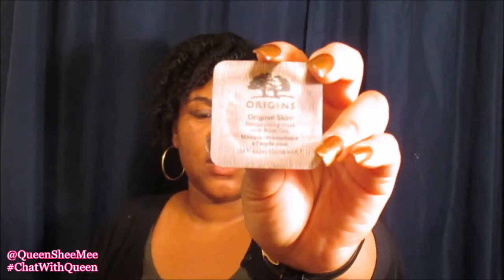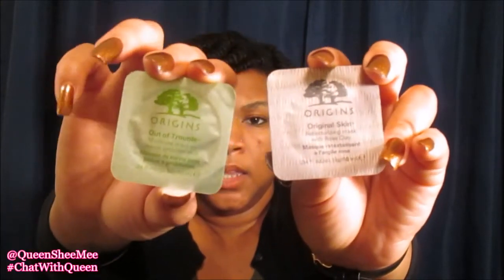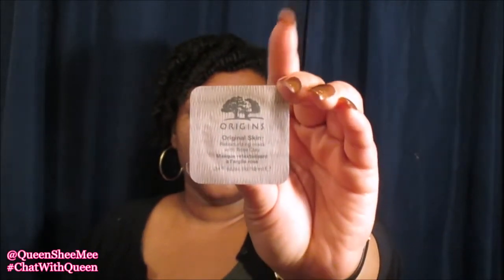But I also did buy these Origins Original Skin travel size mask packs — these are actually $4 each. I picked up one of the retexturizing clay masks, which I use almost on a daily basis, and then I picked up the Out of Trouble 10 Minute Rescue Mask. The full size of these runs about $23 to $26. The clay mask is my favorite for keeping my skin smooth and it's really helped with the texture of my skin. The Out of Trouble Mask I just wanted to try for days when I want to improvise and help with any breakouts. These were $4 a piece, coming to a total of $8.